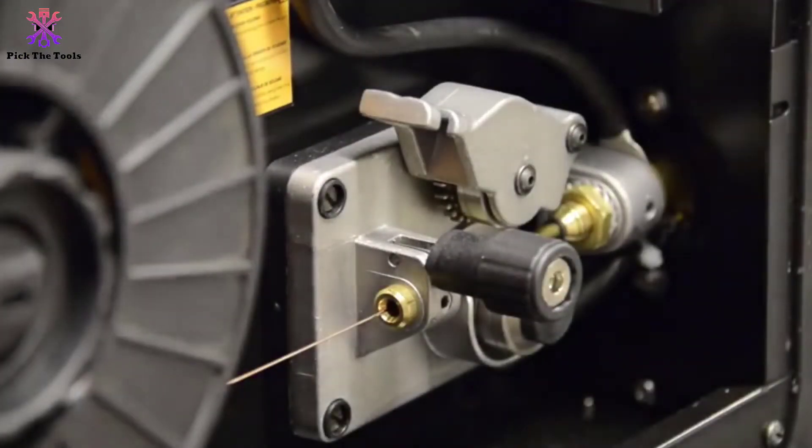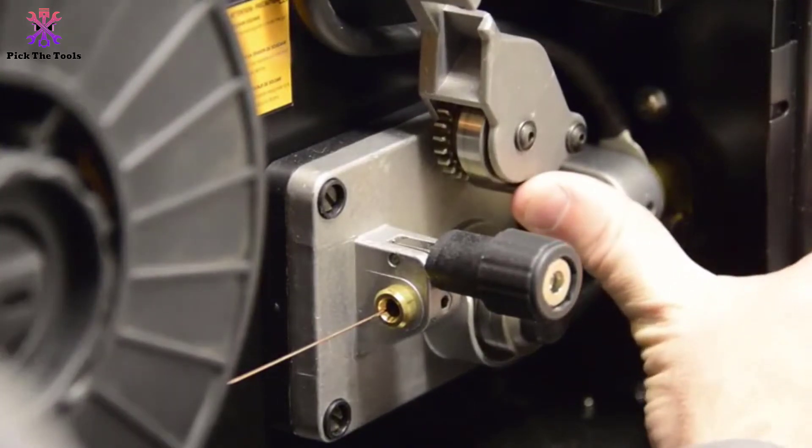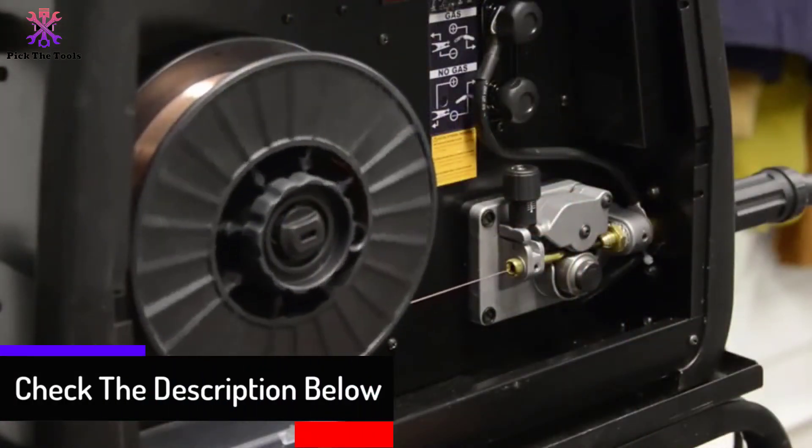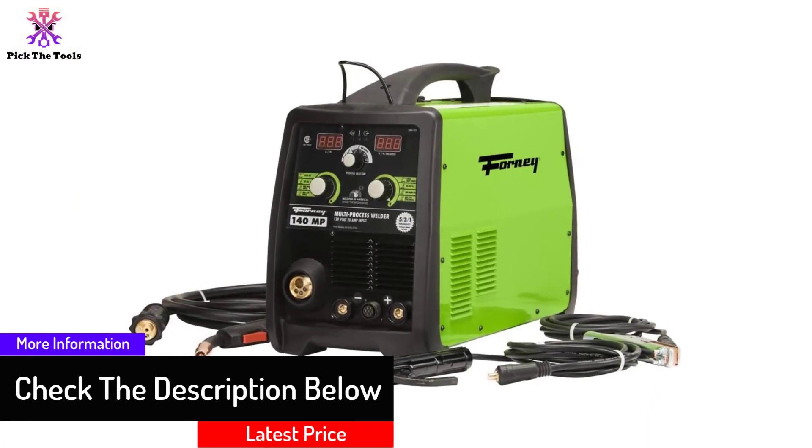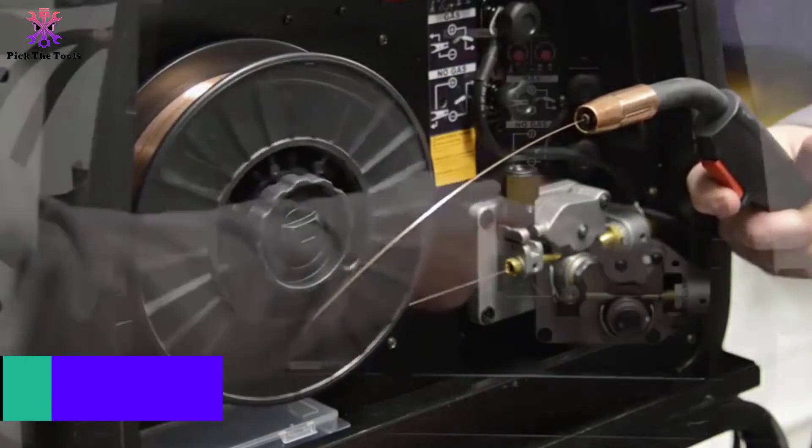Like its competitors, the Forney 322 also has a non-gas flux core option and features the ability to be one of the best stick welders on the market as well. So whether you need a welder for auto bodywork and boat repair, or a hobbyist welder,